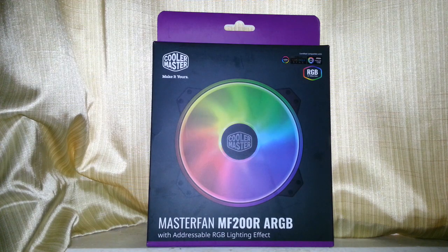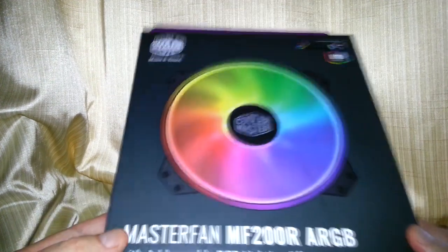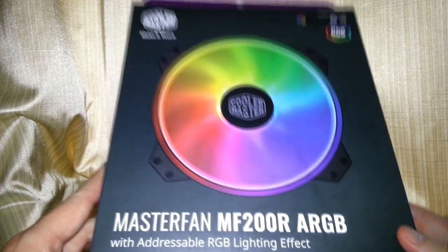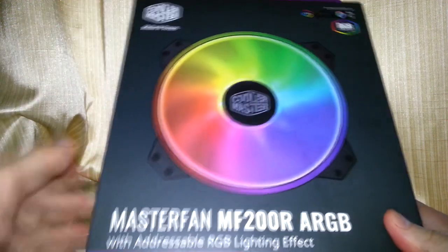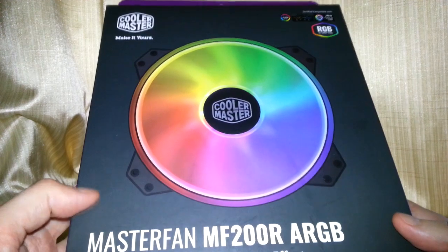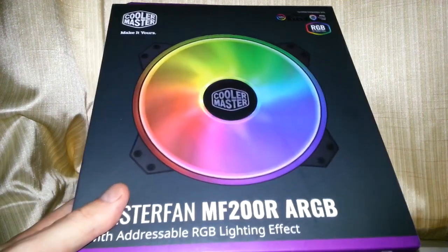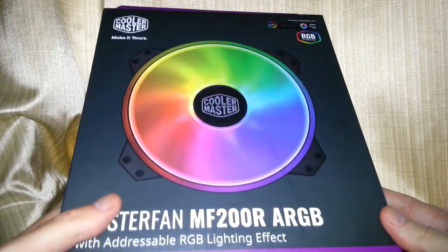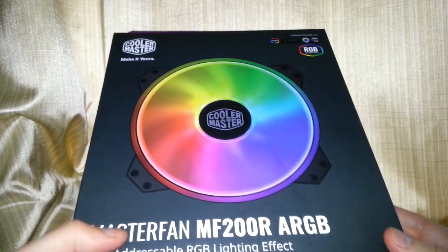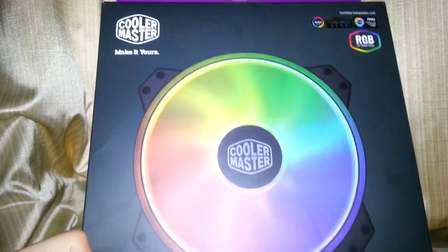So, with addressable RGB light effects. My motherboard does not support the ARGB part, but I have bought a separate unit that will hopefully handle it — it doesn't connect to the motherboard directly, it's its own separate unit. Here is the box — 200 millimeter.